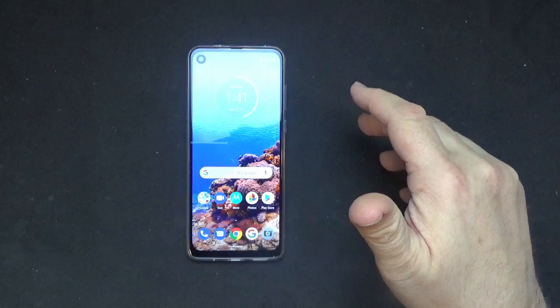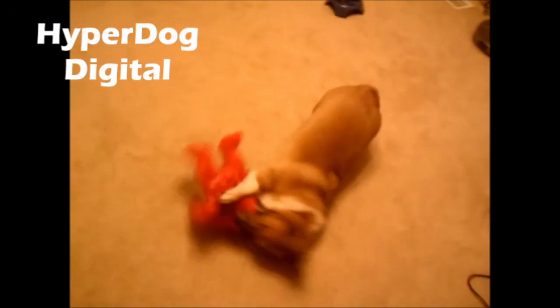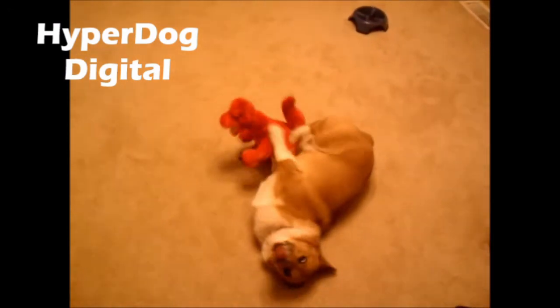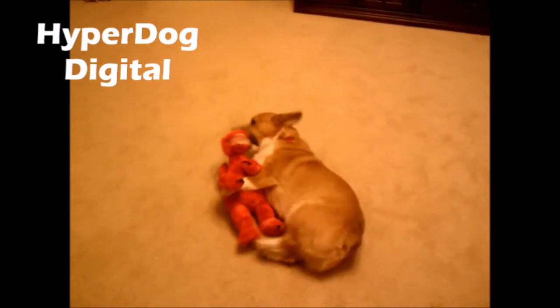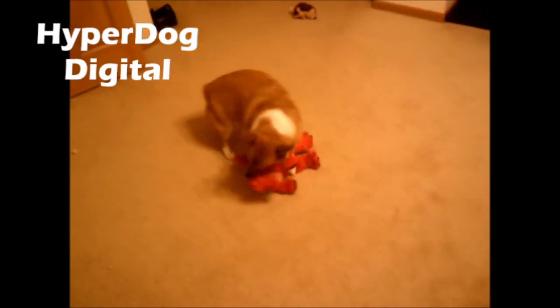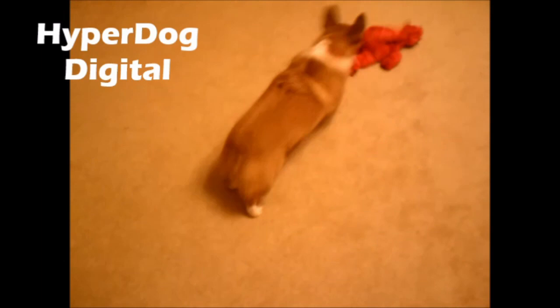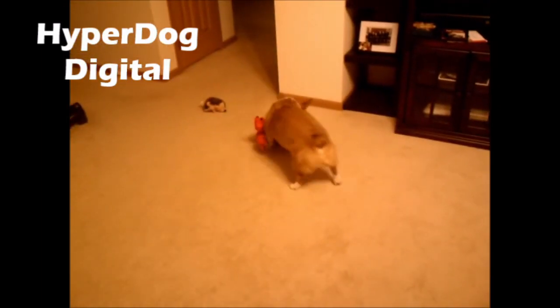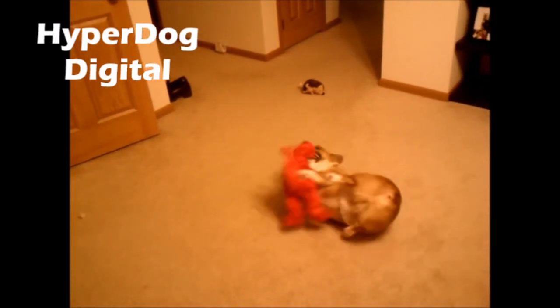Hopefully this video has been helpful. We'll see you again next time on Hyperdog Digital. Thanks for watching — be sure to check us out at hyperdogdigital.com, give the video a thumbs up, and subscribe so you know when we put up new content. If there's something you'd like us to review or you have a product to send in, email us at reviews@hyperdogdigital.com. We're also looking for sponsors — contact us at sponsor@hyperdogdigital.com.